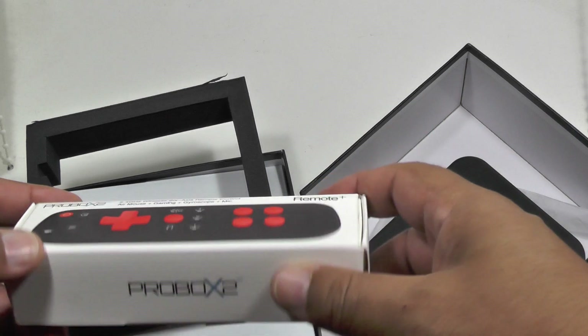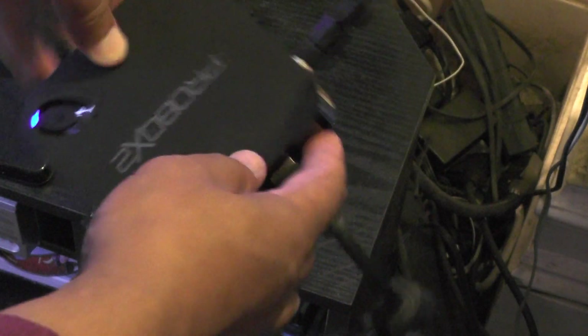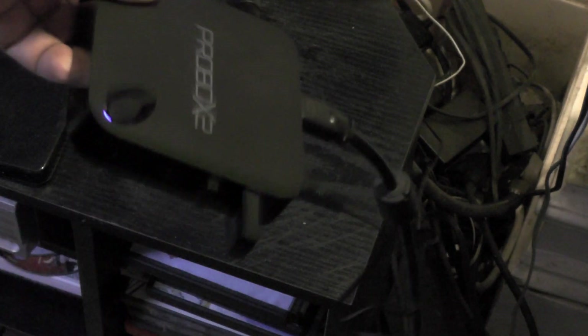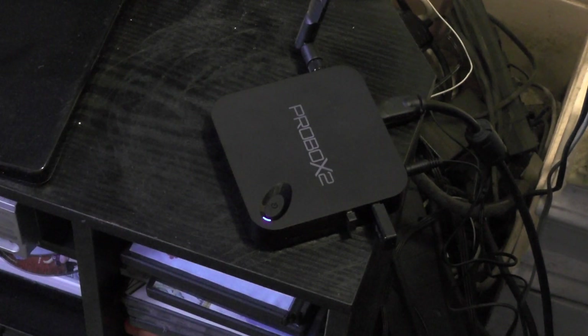Now let's have a look at how it runs on the TV. You plug up the unit via the HDMI cable into the back, with the power lead and the aerial slotted in — and that's about it really. These USB dongles are for the remote controls. Once it's all in, that's the setup done.